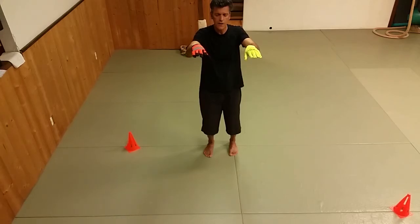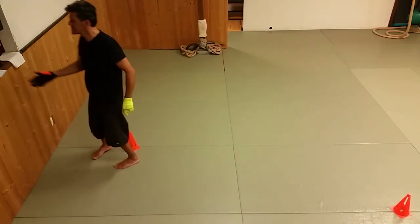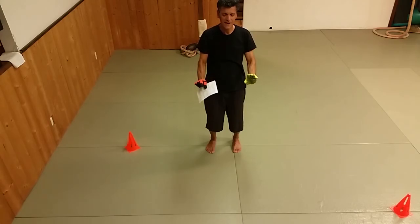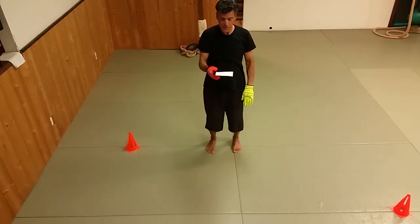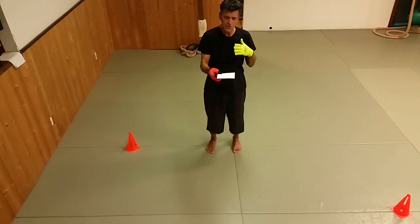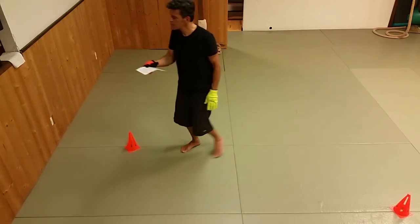The proverb — I believe it's unattributed — says: the moon waxes only to wane, and the basin fills only to overflow. This could be about moderation. But in a more interesting way, it's also about how extremes will become their opposite. Extremes don't continue to get more and more extreme — they eventually turn into their opposite.